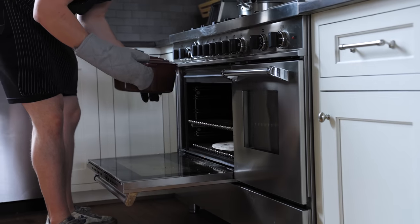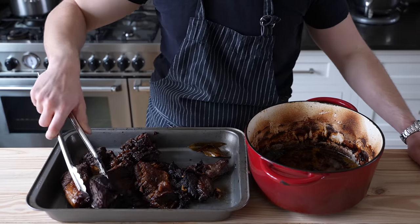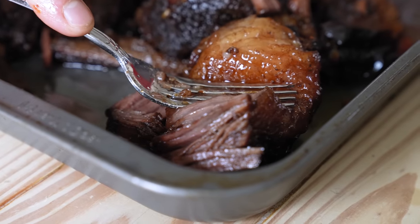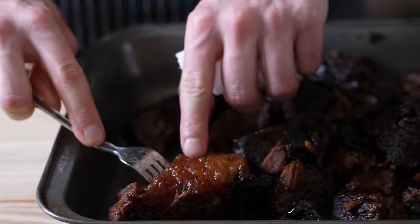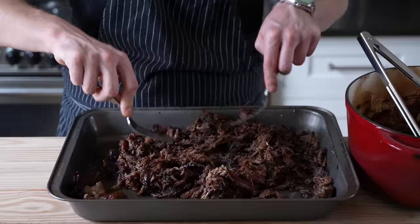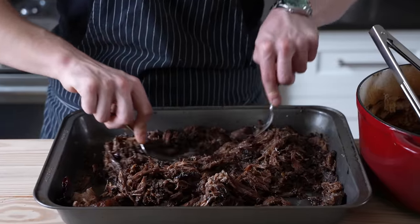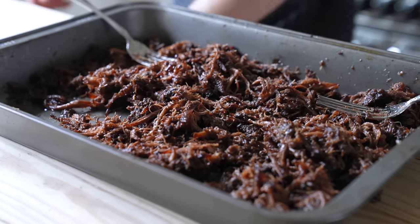Once your meat is done, remove it from the oven — it should be nice and browned and unbelievably tender. Place it in a roasting pan to gaze upon its jiggly juicy goodness, and shred it as finely as you can using two forks. I need you to not be scared of the fat — shred that bad boy in. It's gonna get you that traditional texture and insanely delicious barbacoa flavor. Once your meat is shredded, taste it and adjust salt levels if needed.